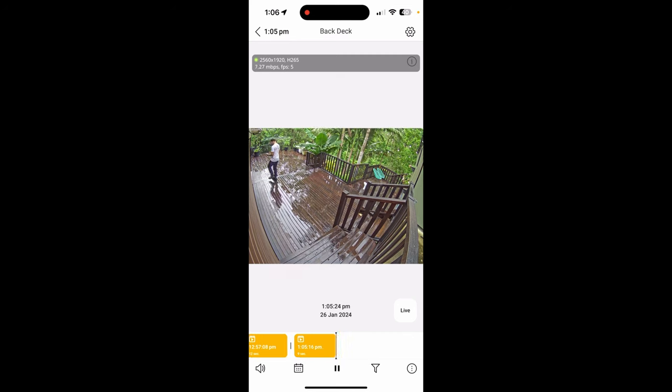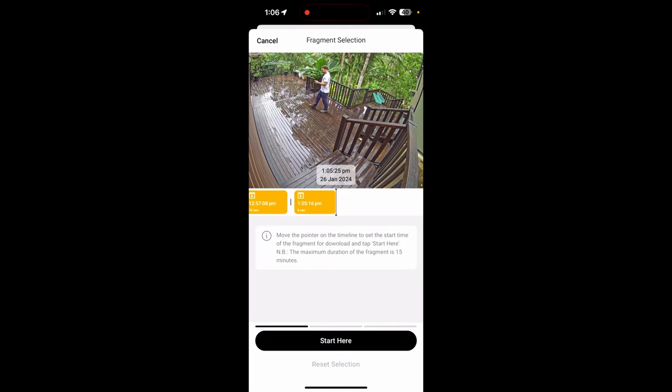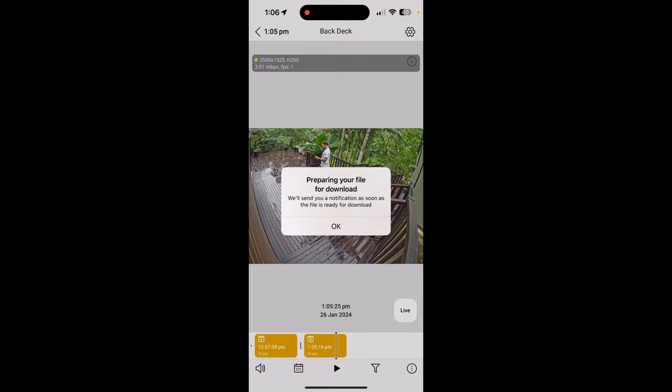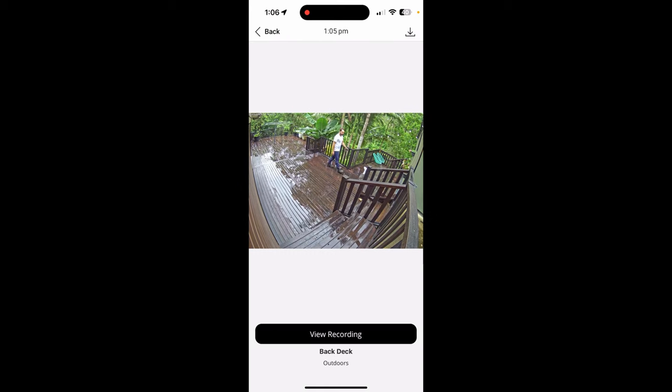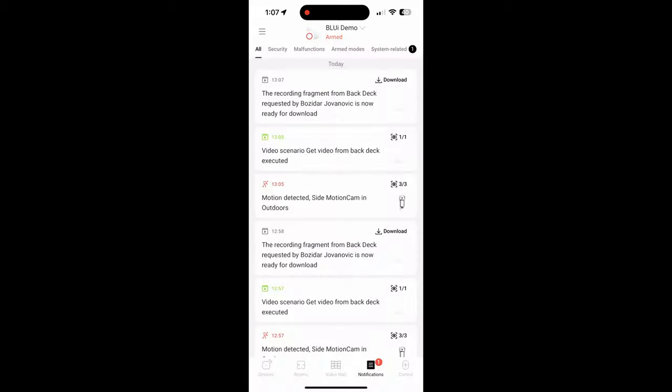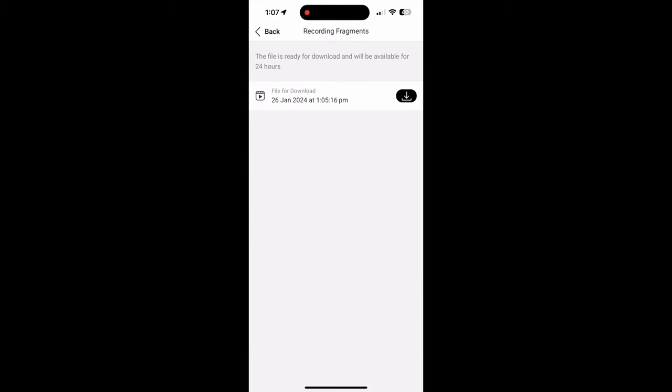Now if you want to save this clip, you tap on the dots, hit download, you move the time bar to the start of the clip, press 'Start Here', move it to the end where you want to save to, and then press 'End Here' and then 'Request File'. So this is going to prepare the video clip for download. The system will send you a notification to the app when it's ready to download - usually takes a few seconds. So you can see there that the recording fragment is ready to go. I can tap on the download button and it downloads.